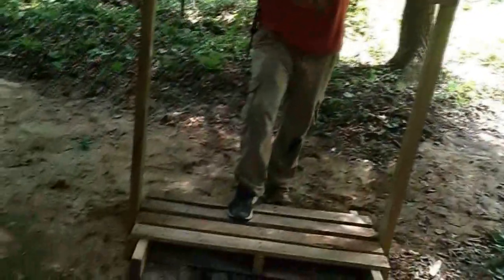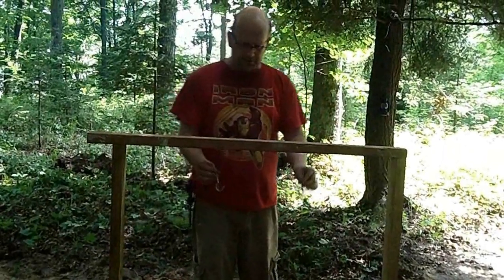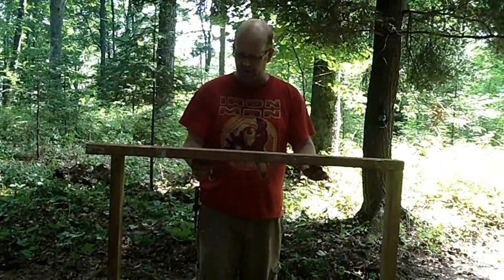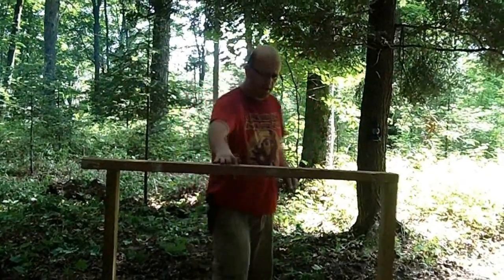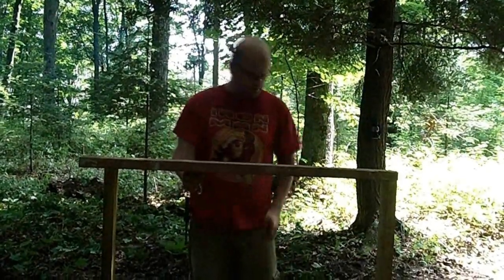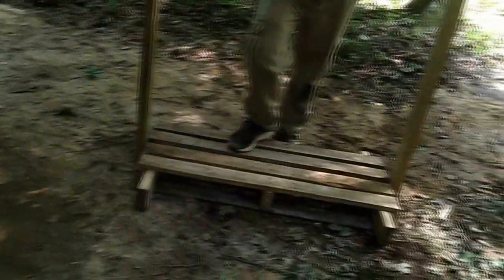I built this archery target hanger. I've got a big hanging bag and when I bring it up I can figure out how far to space the hooks to hang it on. I've got about a 40-yard target range cleared out over there for the archery. The bag will hang here and then you shoot at it. Just a small piece of pallet, a couple of 2x4s, very easy, and some boards down here for stabilization at the bottom — very simple and homemade, probably already have the stuff to make it with.